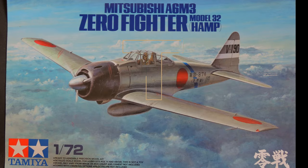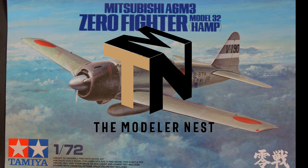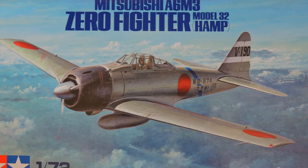Hi everybody, welcome back to once more Japanese aircraft painting. In this video you will follow up the whole process of painting the 1/72 scale A6M3 Model 32 Zero Fighter, a light name Hemp, from Tamiya.